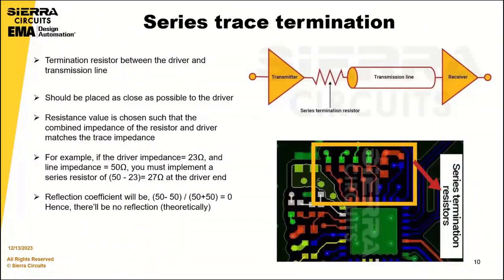We're going to talk about series trace terminations. Series trace terminations involve placing a terminating resistor between the driver and the transmission line. The resistor is placed as close to the driver side as possible, and its value is chosen so the combined impedance of the resistor and driver matches the trace impedance.